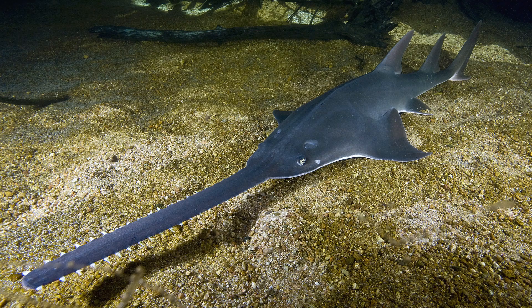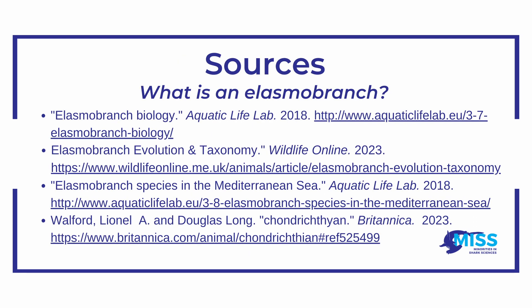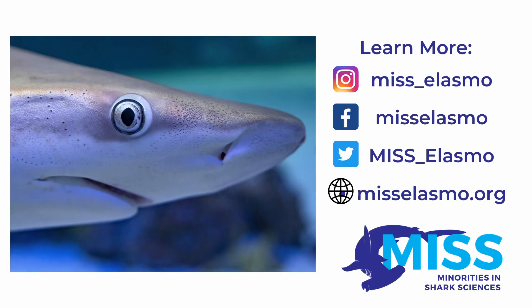The last thing they have in common is the way they make themselves float in water. Elasmobranchii have large livers full of oil that make it possible for them to swim through the water without sinking to the bottom. Today we learned what makes an elasmobranch different from other fish. Keep up with Minorities in Shark Sciences if you want to learn more about shark and elasmobranch science.